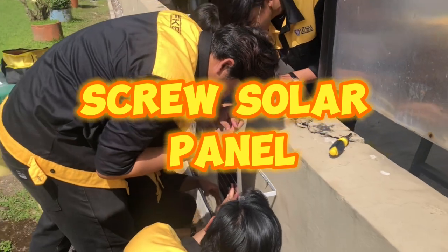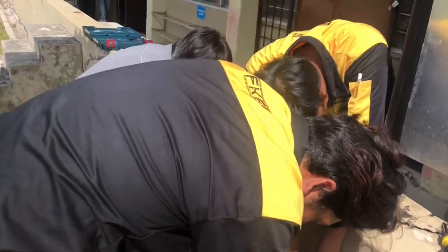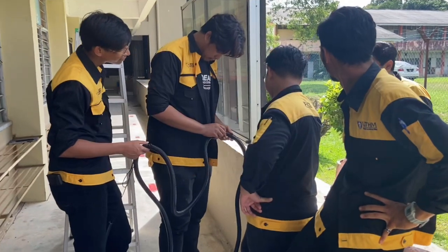Screw solar panel. Insert wire into a conduit.